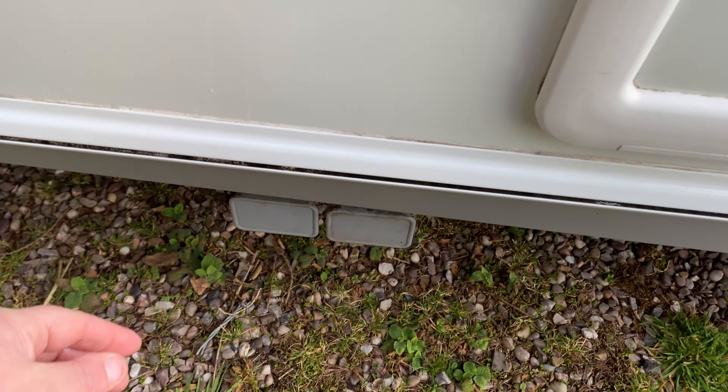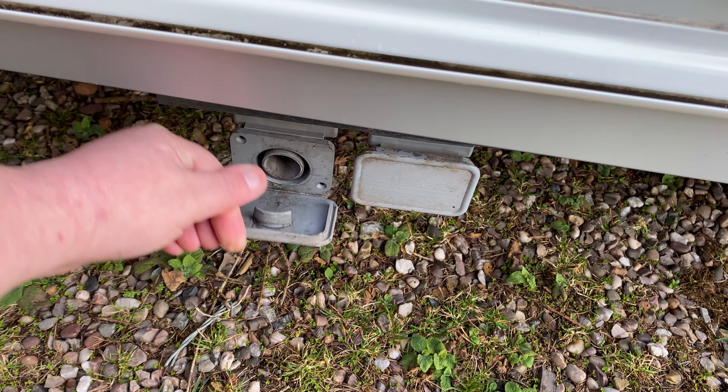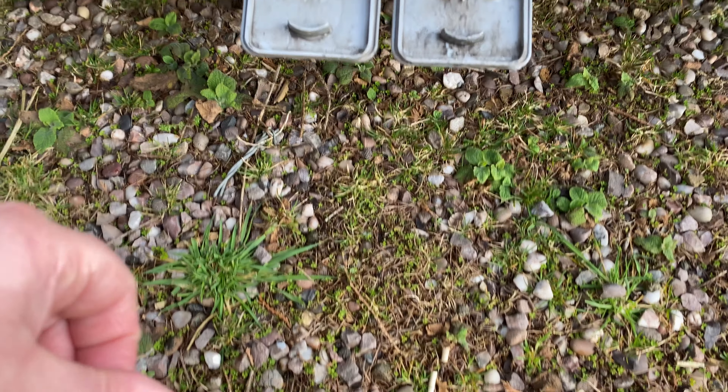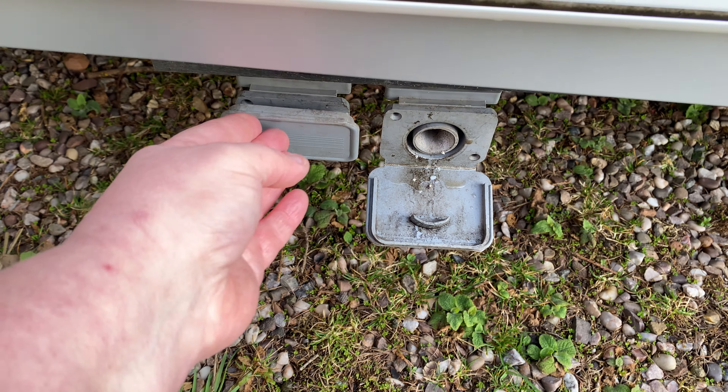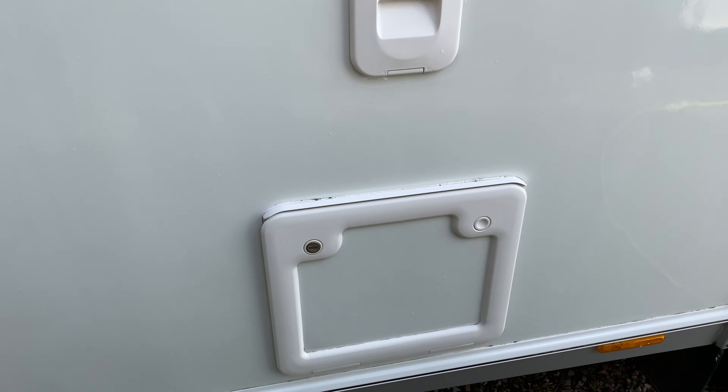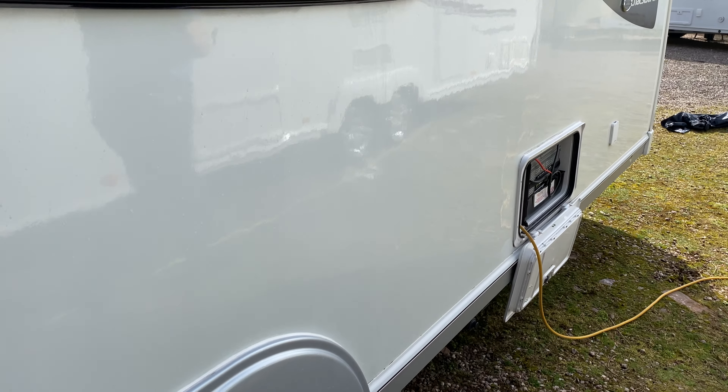Just below there are your wastewater outlets, which is where you put your waste container on the floor. Two bits of pipe fit into there, pop into your waste container, and that's the wastewater from sinks and shower.